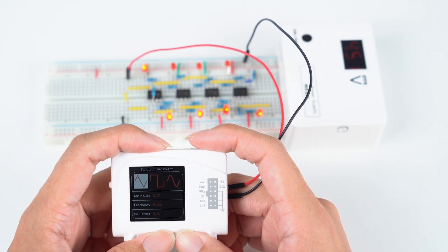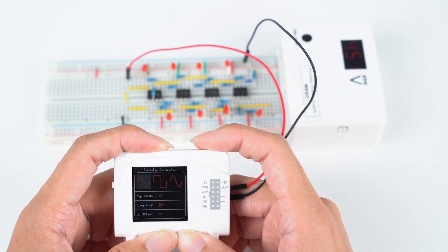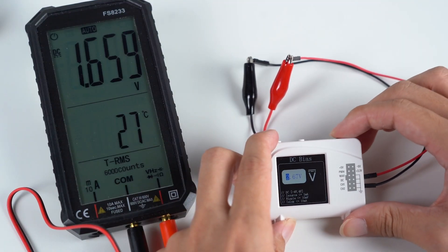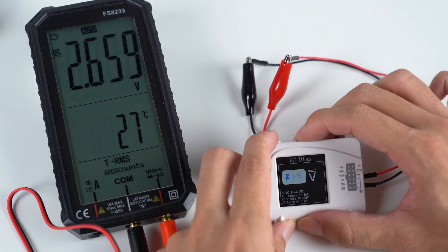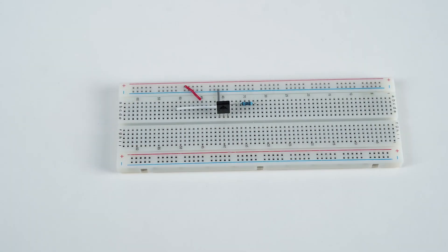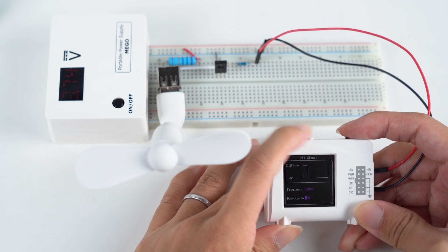Using Zoolark as a function generator. Generate precise DC reference. Use PWM to control frequency and duty cycle.